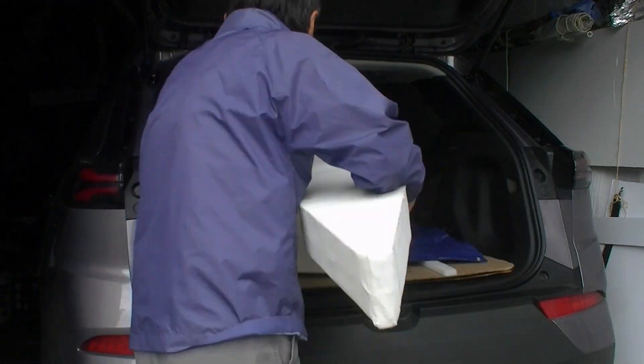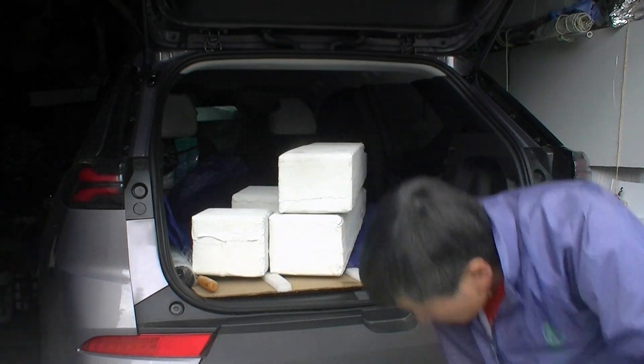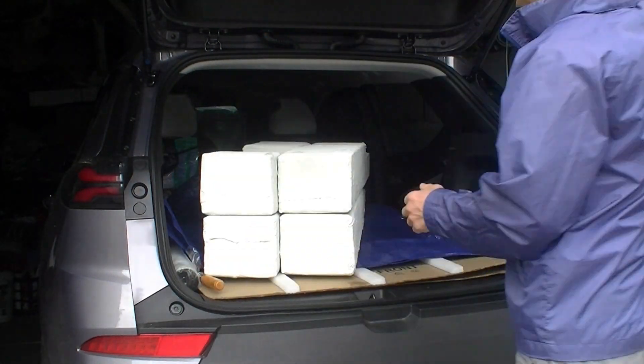Now can I fit all the pontoons inside my car? I will find out. I will close it.